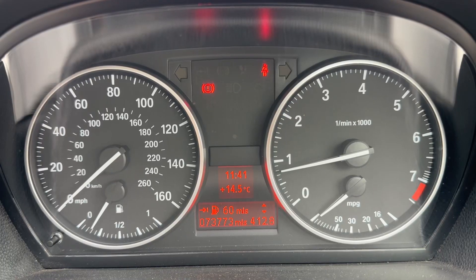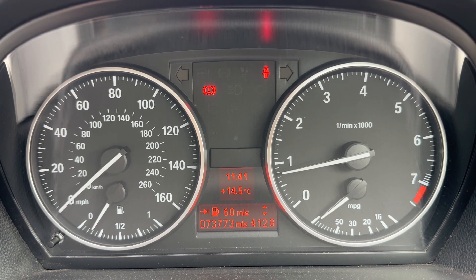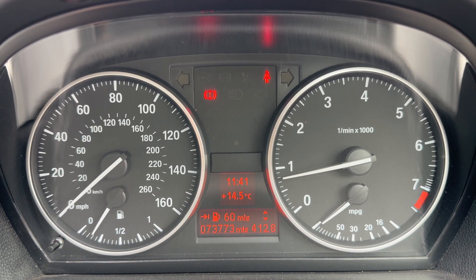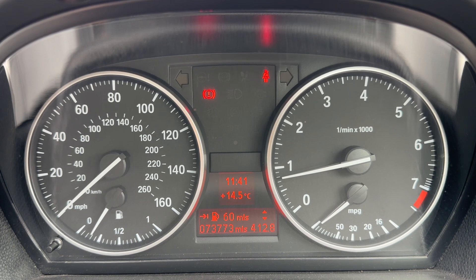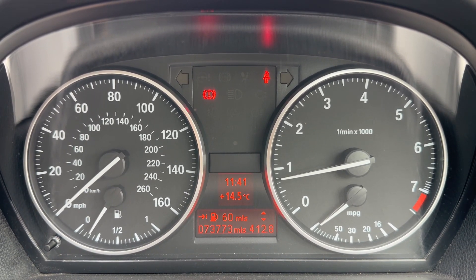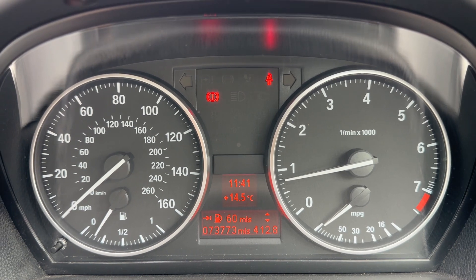Now that we're inside the car, we're going to start with the dials. Over on the left hand side we have the speedometer and fuel gauge, and the rev counter on the right hand side. In the center you can see the total miles of the car — they are 73,773.